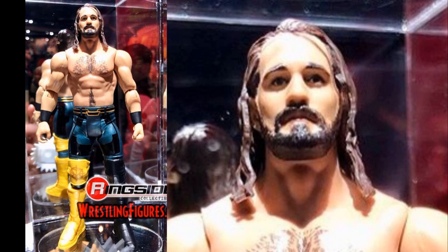Next up we have a basic Seth Rollins — it is the Thanos attire. However, it is not an elite; it's a basic slash battle pack figure, and that is pretty disappointing. It does look good though — that is a brand new head scan. The hair is brownish, but maybe we'll get an elite tomorrow. I'm crossing my fingers.